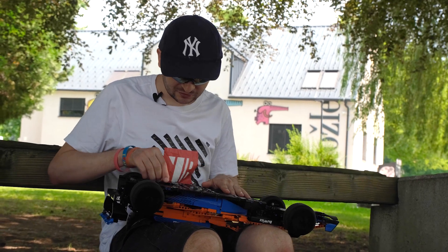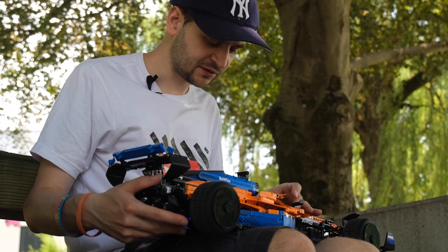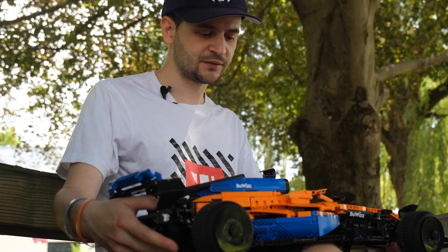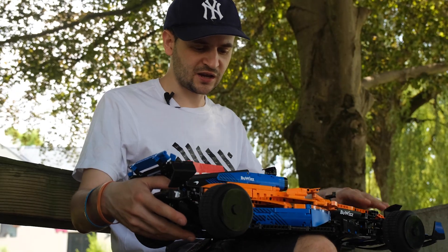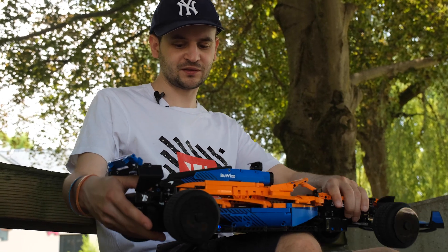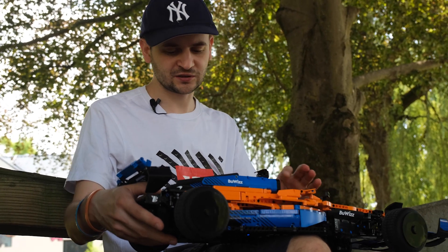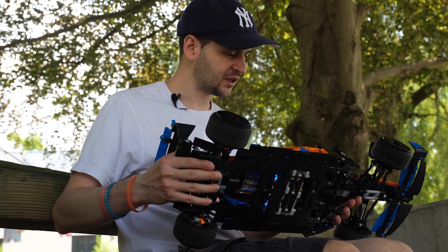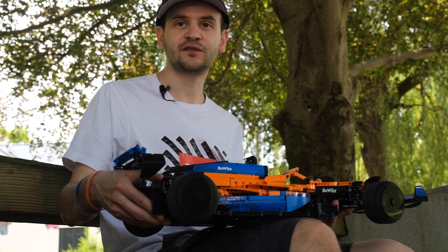As far as making instructions for this model, I think we're going to skip it, because this is simply not up to our standards. The car is simply too weak mechanically — or should I say structurally. I would not be happy releasing instructions for something so flimsy. It was a good experiment, we learned a lot, but it's still not good enough in my book.